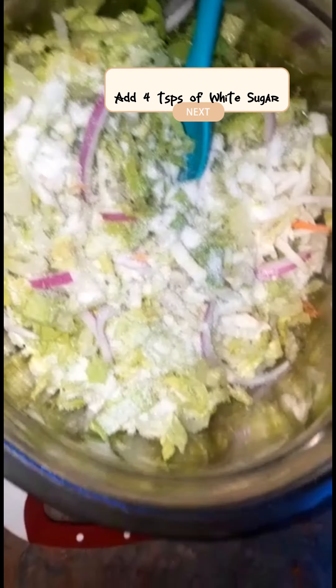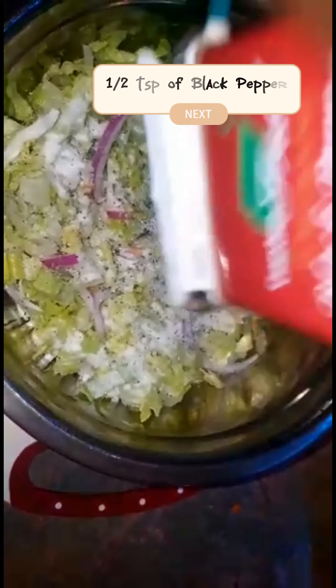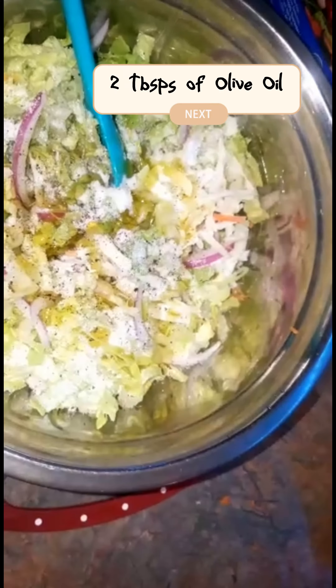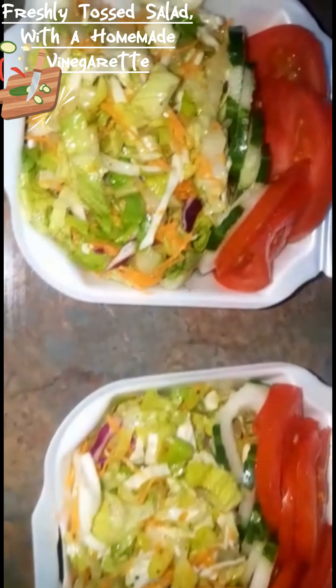We're going in with four teaspoons of white sugar, half a teaspoon of black pepper, two tablespoons of olive oil, and two tablespoons of vinegar. We're going to give that a mix.